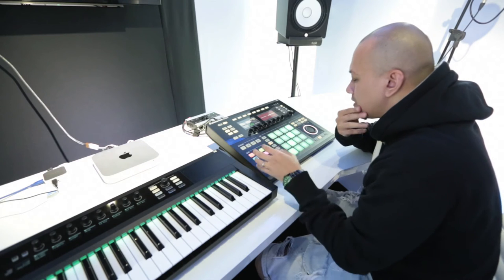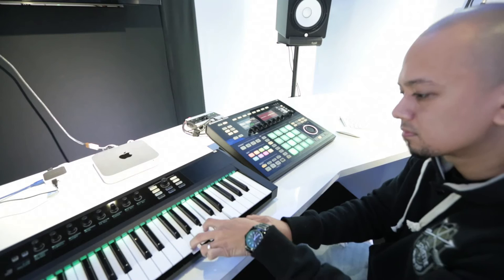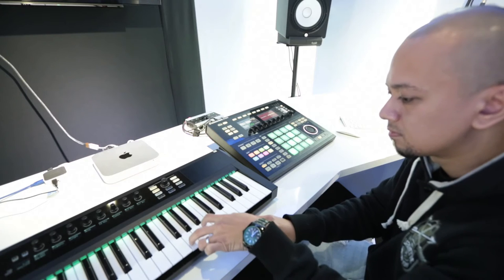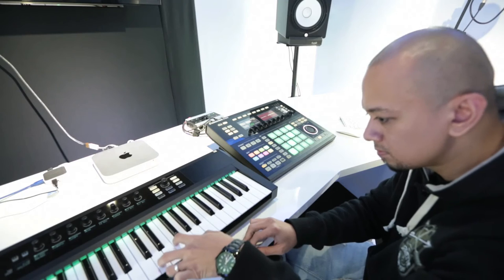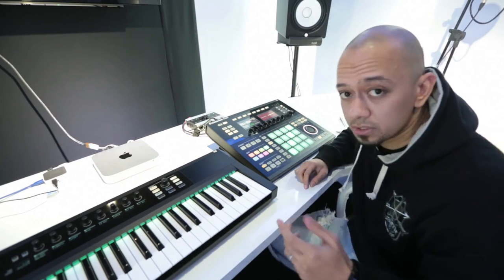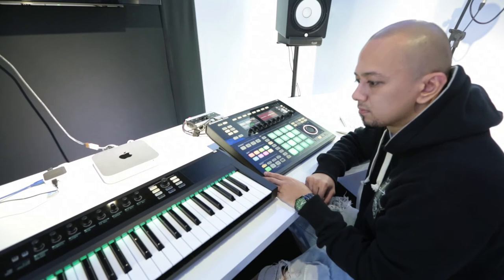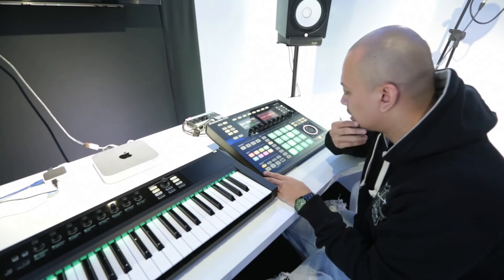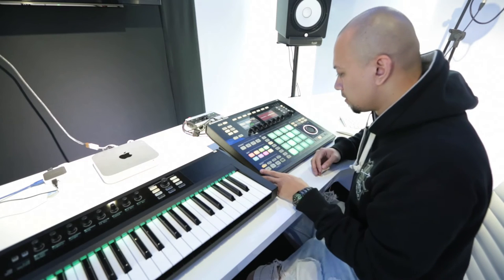Then we move on with some piano or something like that. So this is what I got. It's sketchy but we'll fix that later — the most important thing is to have it. Let's try and put them together.